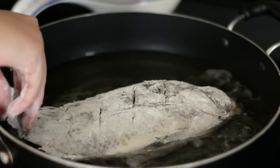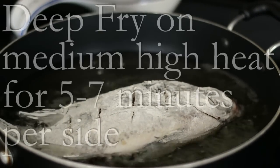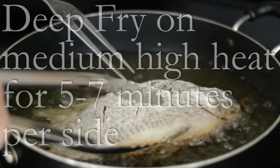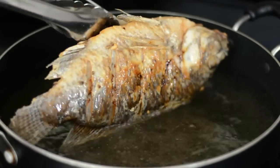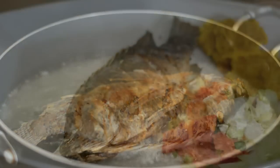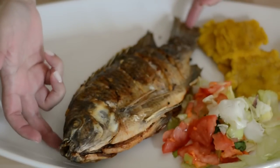Then we're gonna deep fry it in a large pan with about one inch of oil on medium-high heat for about five to seven minutes per side, or until it's golden brown. Once it's cooked, we're gonna let it drain on paper towels.